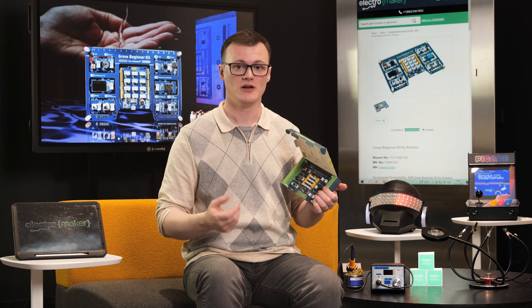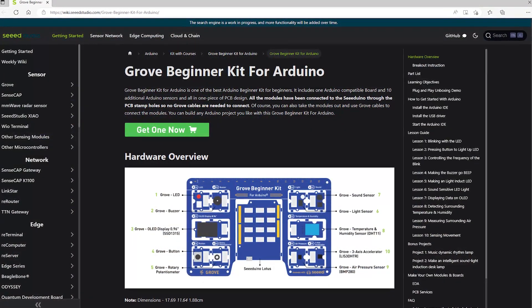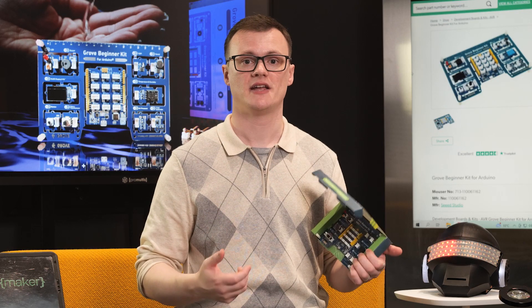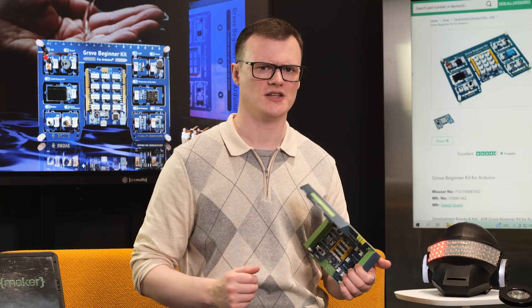The Grove Beginner Kit for Arduino lets you experiment with a number of different Grove sensors using an Arduino, and provides all of these modules on a single PCB with detachable parts. Using this kit, you can get yourself stuck into the Grove system, which helps makers experiment with different devices and sensors without needing to build complex circuits.